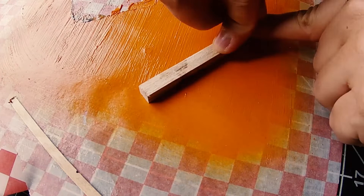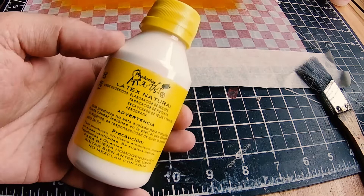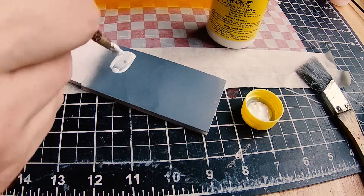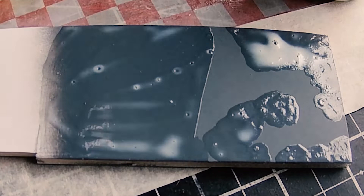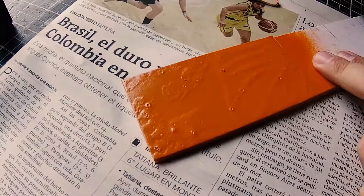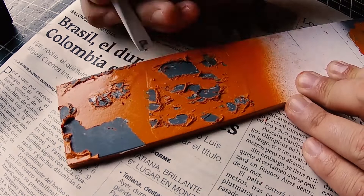Another technique is using liquid latex. This is some latex that I picked up at the craft store, and you apply it on to the surface — you're gonna want a color of paint underneath, and make sure it's dried well. In this case I used a heat gun. Once it's dry, you apply your paint again — I used spray paint — and then with a tool, I used a plastic sculpting tool, you can just start rubbing and scratching and peeling the paint off however you like. I especially like that the paint hangs on and curls and peels — it looks really good.